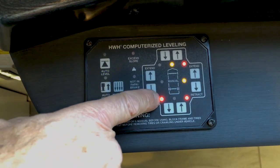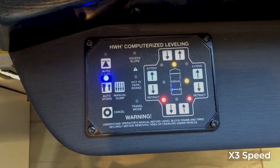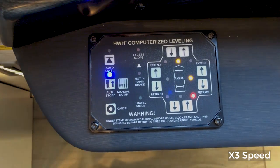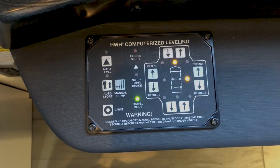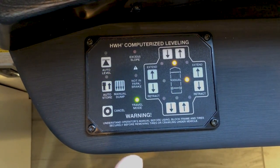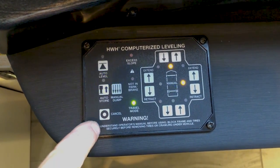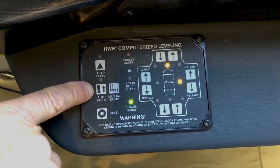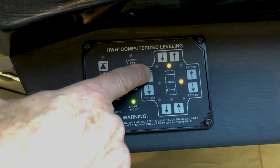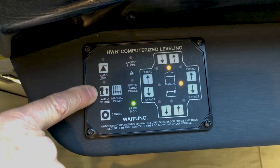Before you travel, make sure all red lights are out. Once the last jack is up and the jack warning sound has gone away, and you have full air in your airbags, you'll be able to travel. You could also extend or retract jacks manually, but it's just as easy to use the auto level and auto store buttons.